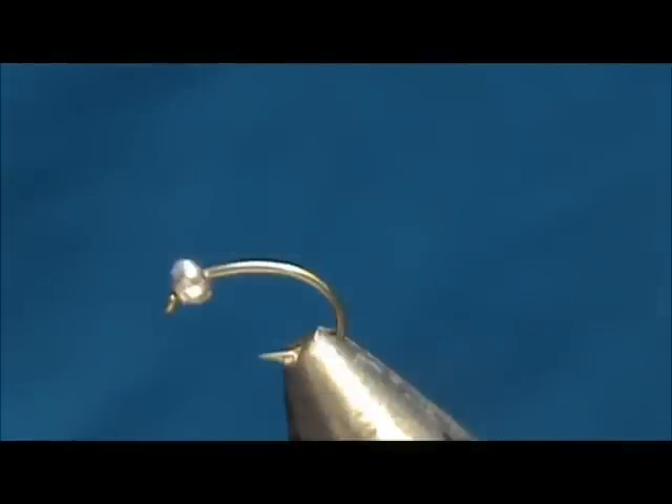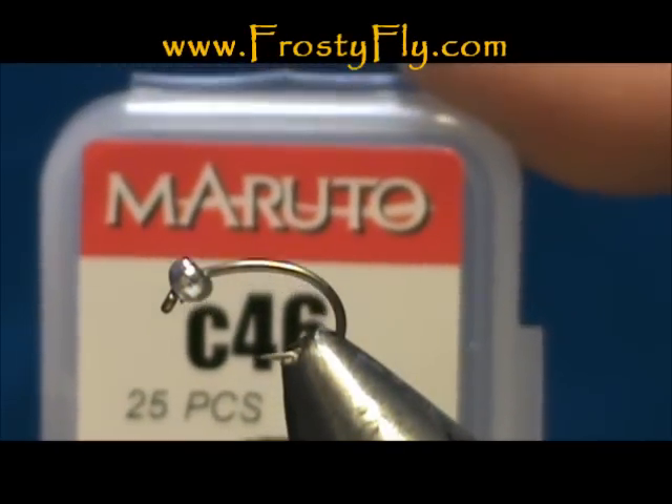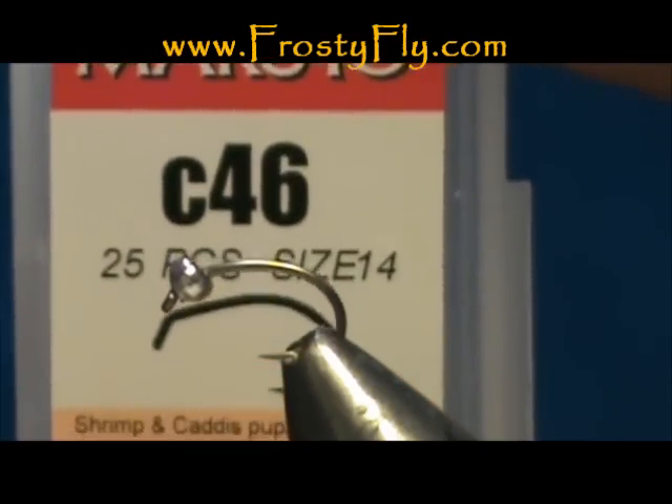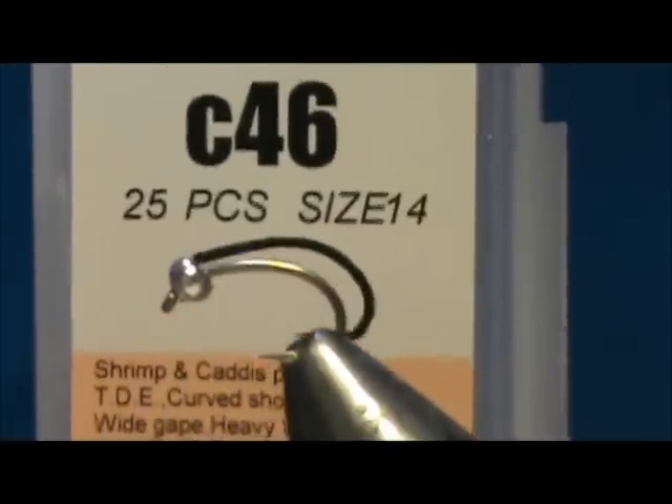Welcome back to another edition of Fly Tying with Jim. Today we're going to tie a small UV cure fly — this is going to be a bead head baetis. The hook I have on the vise is a Maruto C46, which is a scud pupa hook. I like the nice curve on there.